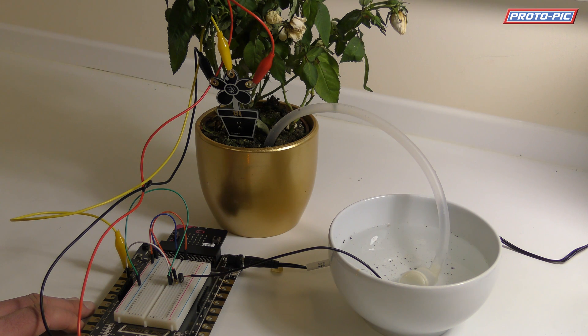So yeah, there you go — that is our automatic watering system example. This is done using just 12 lines of MicroPython, so it's not a very complex program. I'm sure it can be improved. But on you go, thanks very much.